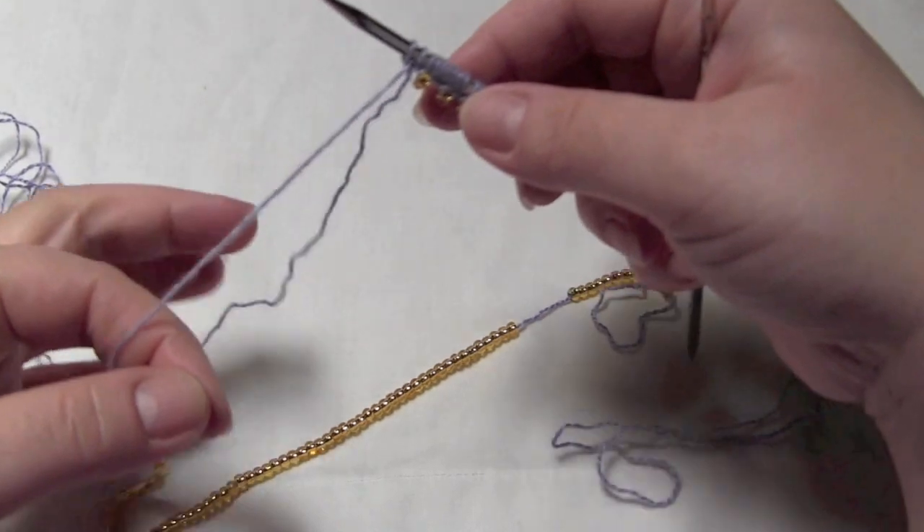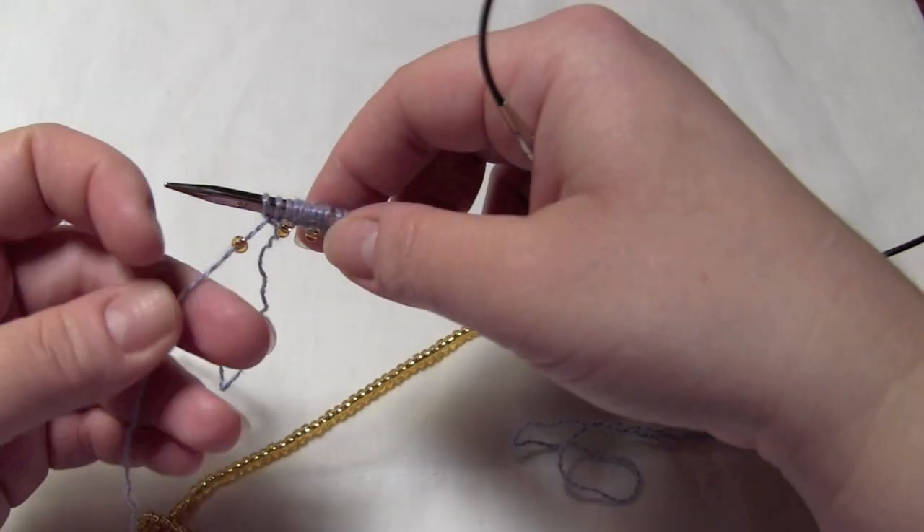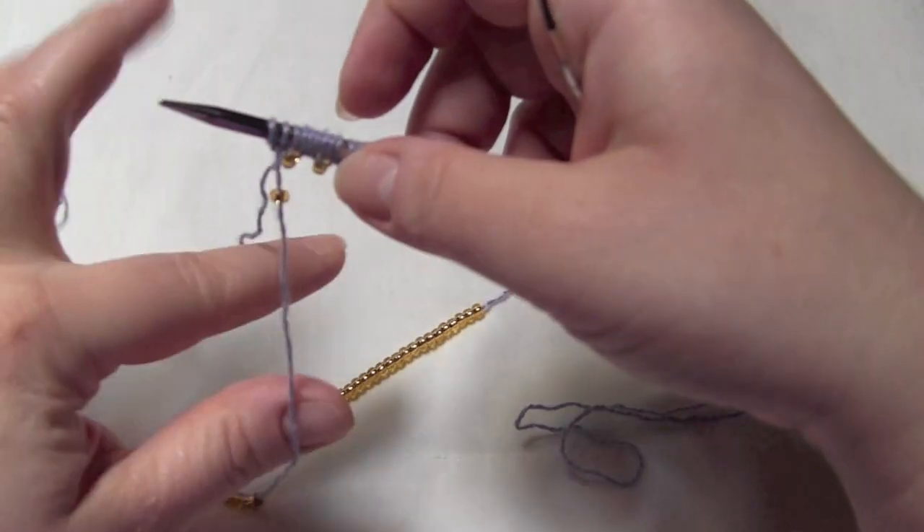But it's that simple to get beads along your cast on edge.